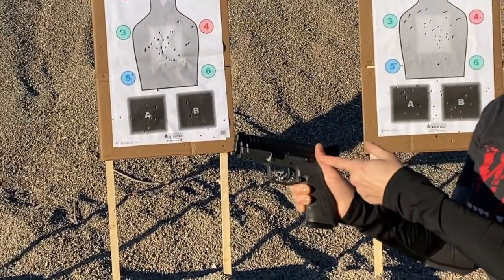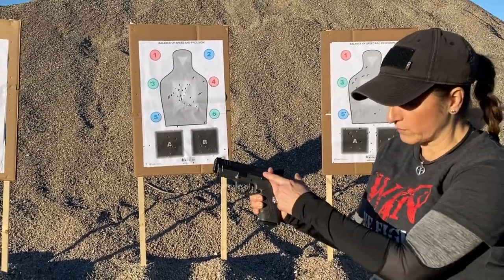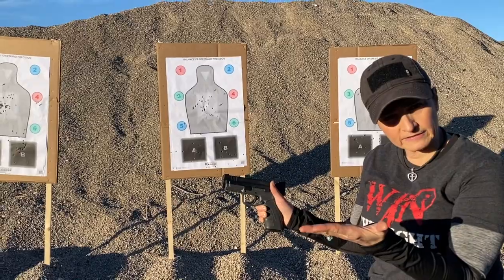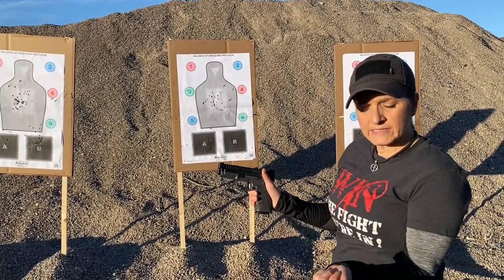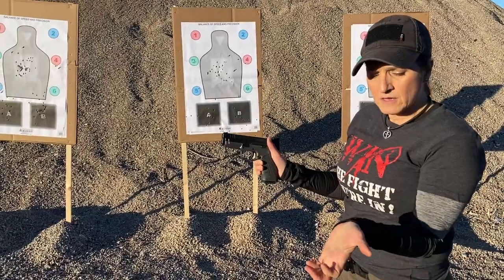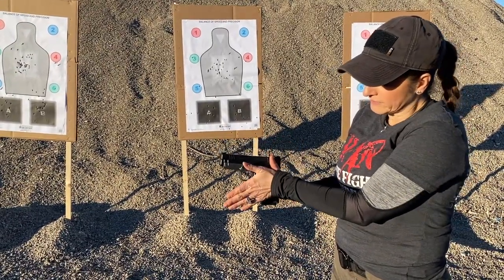Number four: on the support side, we're going to flag our thumb to create a space between our thumb and our three fingers so that we can introduce our support side hand. Number five: we're going to take the meaty part of our hand, placing it as high up on the grip as possible, filling in that space.